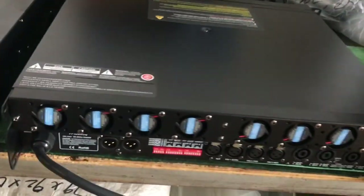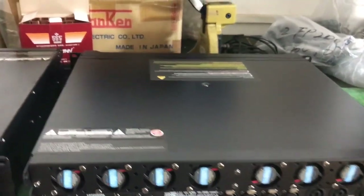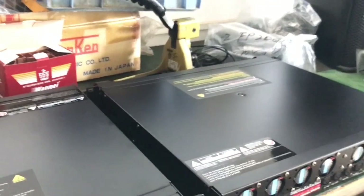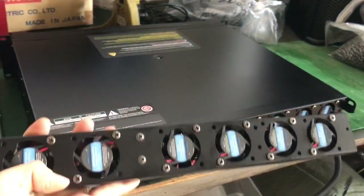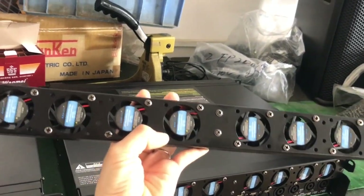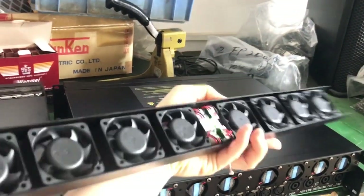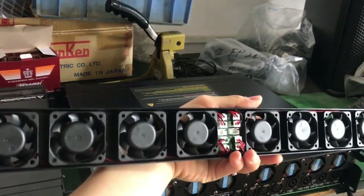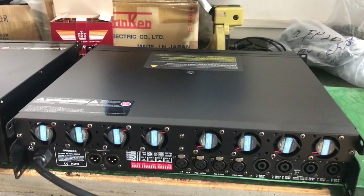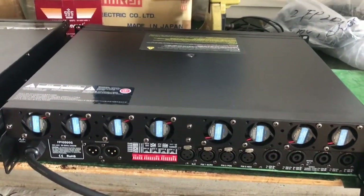Our customer added 8 fans on the amplifier back side — these are the 8 small fans. Let me show you. These are the 8 small fans we use on our FP227Q and FP207Q amplifiers, but our customer wanted to add 8 fans on his FP107Q, just adding some small cores.